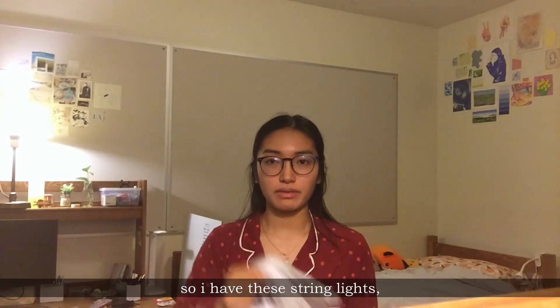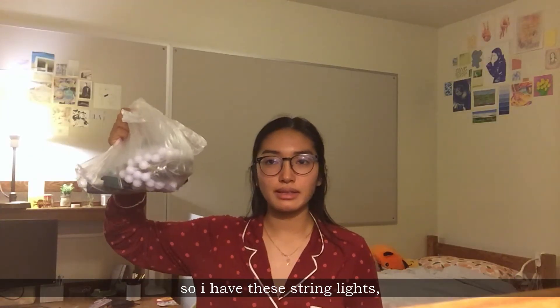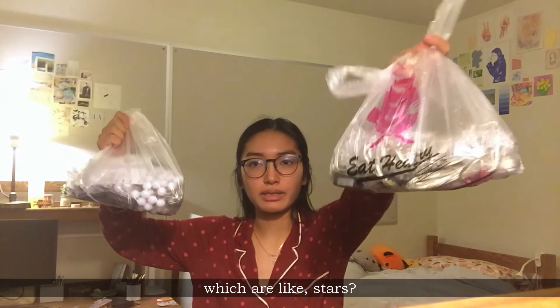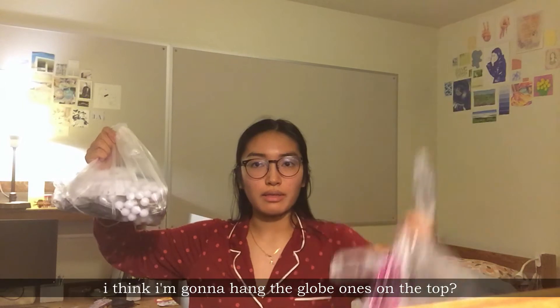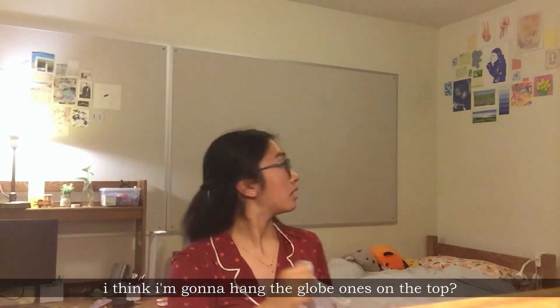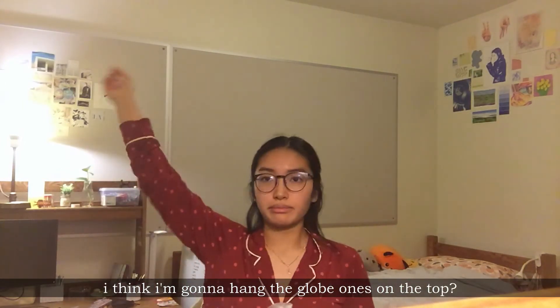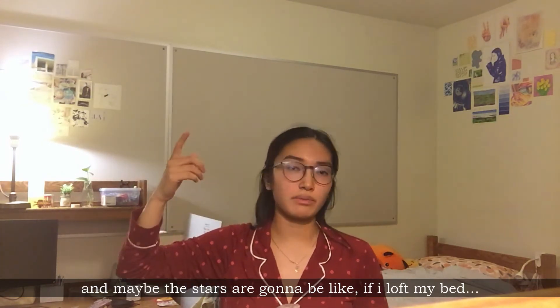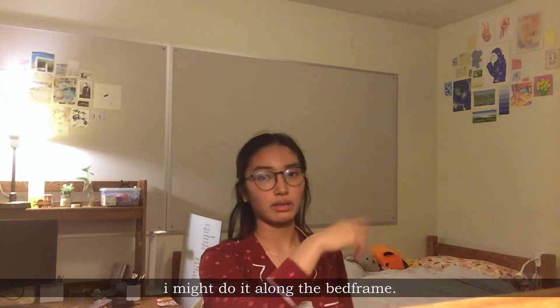So I have these string lights, which are kind of globular, and I have these guys which are like stars. I think I'm gonna hang the globe ones on the top, and maybe the stars are gonna be like, if I loft my bed, I might do it along like the bed frame.